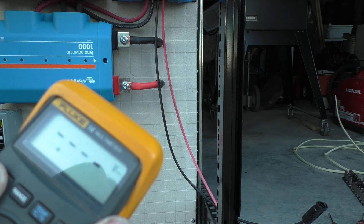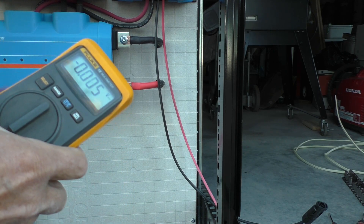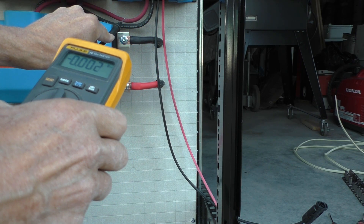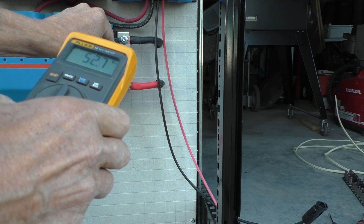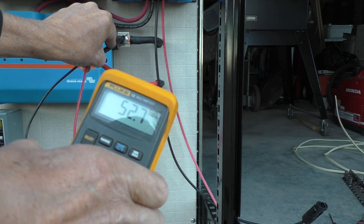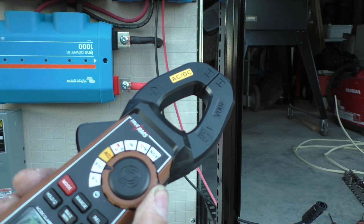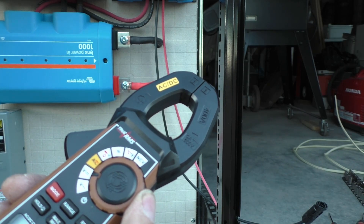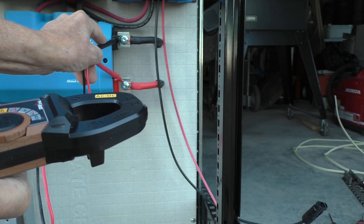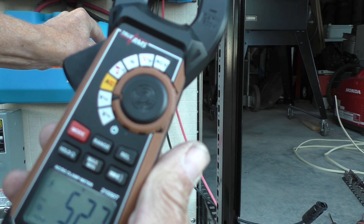I've got my Fluke meter set to DC volts. I've got a bus bar connected to a lithium ion battery right now and it's showing me 52.7 volts DC. I'll try that with the Southwire meter — set it to volts DC. That also says I have 52.7 volts, so that's a pretty good indicator that the meter is accurate.